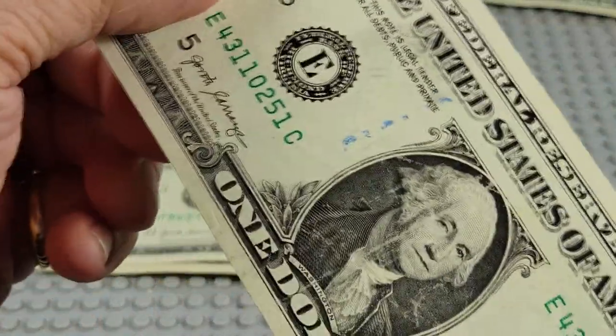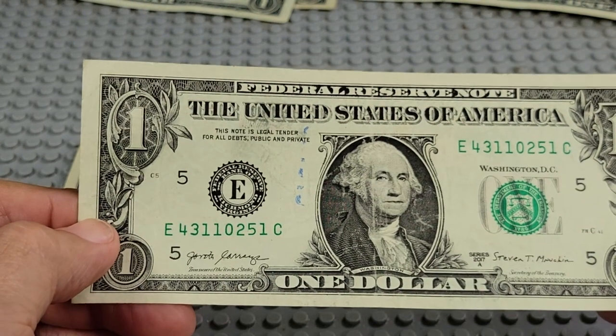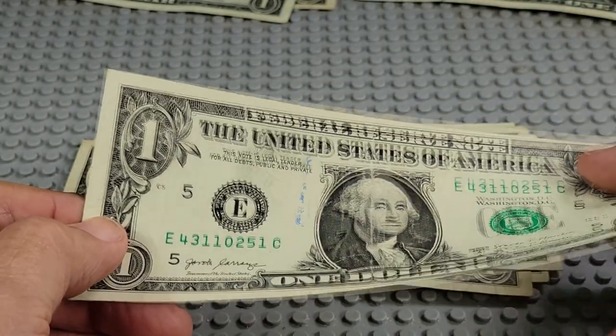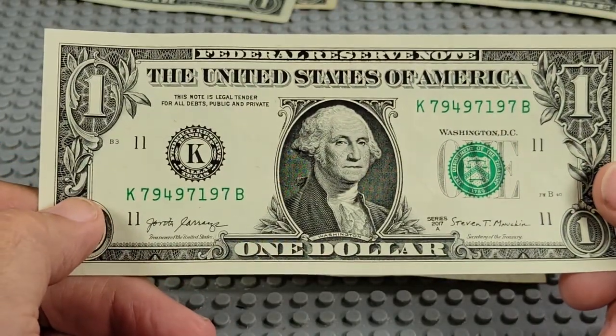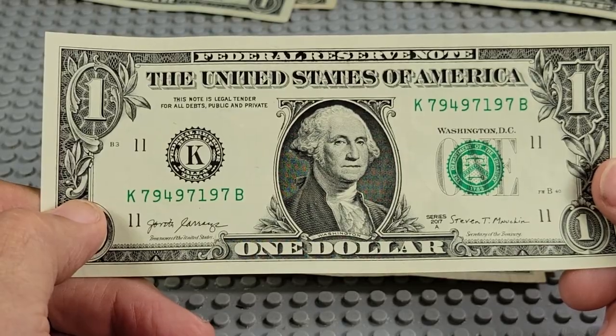Look at the ink stains on that one — just been stamped on there with a stamp or something. 17A, E and C, three ones. 17A, K and B, two nines, three nines, three sevens.